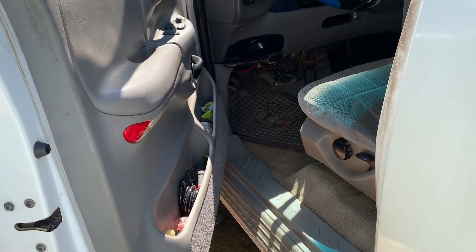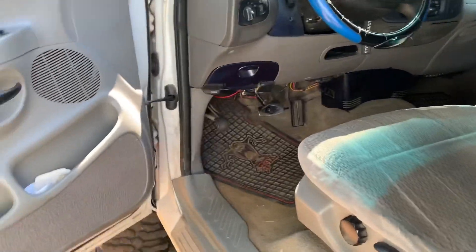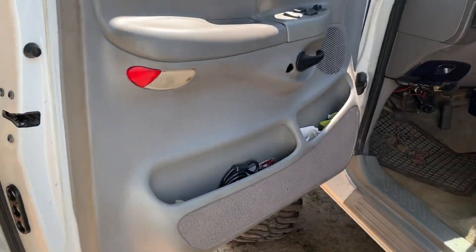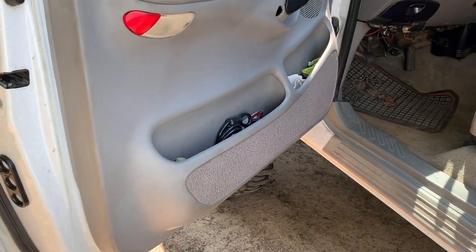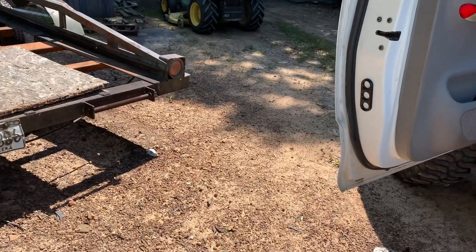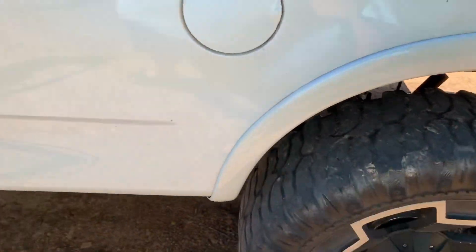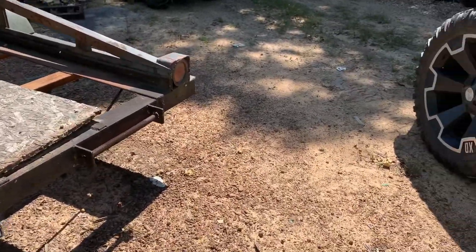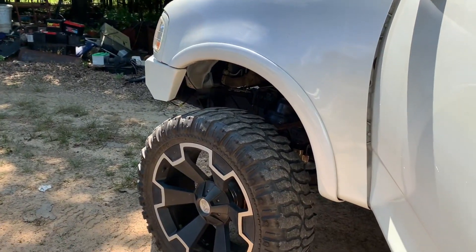The only bad thing about that is if you're in a parking space with a car next to you, you can't open the door all the way. So if you're looking at doing 37s with this kind of lift — this is a 7.5 Fabtech with a leveling kit on stock tires — I've measured this out to be about 10.5 inches of lift over stock, again with stock wheels and tires.